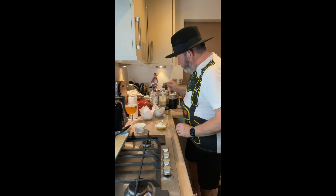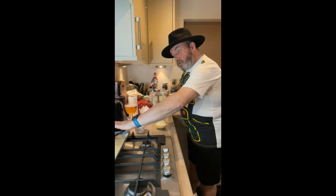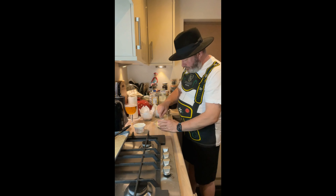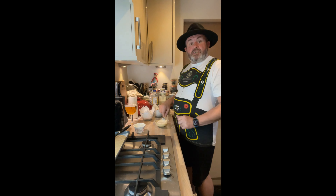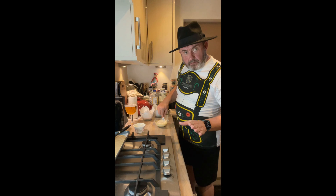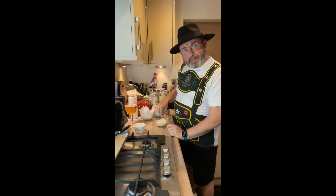Before we add any of the toppings, what we want to do is just get this cream mixture all mixed together. And then we're going to spread a layer onto our dough - nice and thin. It resembles a pizza but it's not a pizza. Earlier I did come across a recipe that said put tomato paste on the bottom - if you put tomato on it, it's a pizza. Flammkuchen does not have tomato.